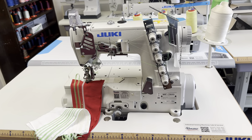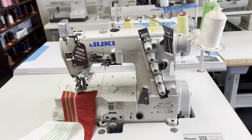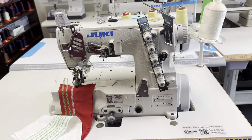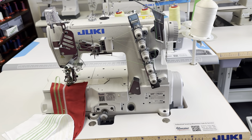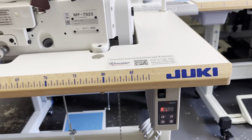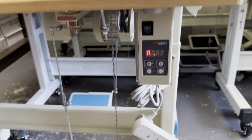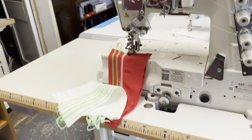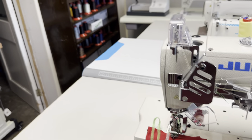Hello, my sewing friends! Let me show you a new sewing machine which is a top and bottom cover stitch. The model number is MF7523. It has a silent motor, speed controllable, safe electricity, and a wheel stand which is easy to move around. Now I'll show you how the machine works.